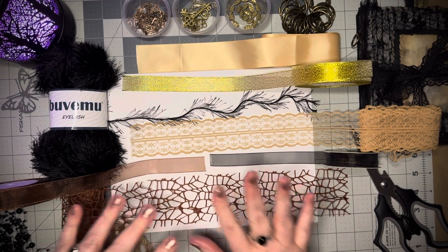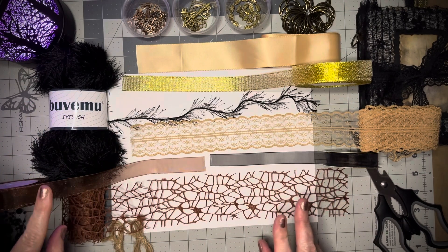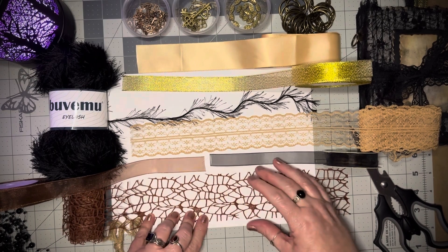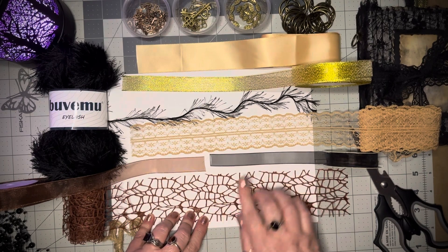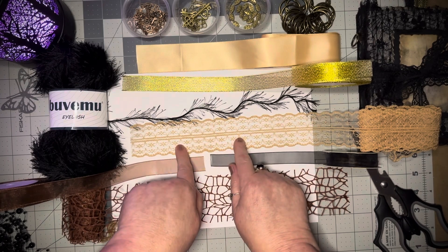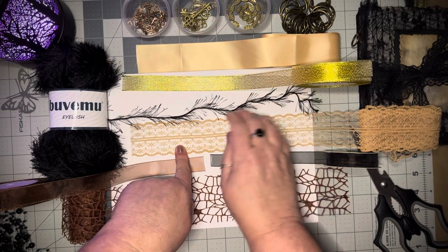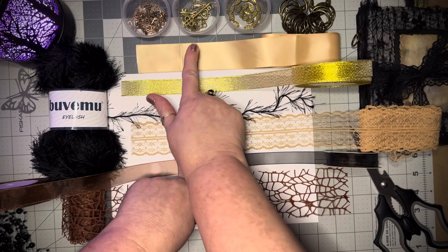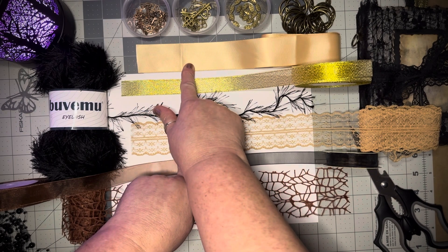I use all of these ribbons and laces and trims. This one is really wide, so I cut it in fourths, and these I left the same size — the brown, the black, sheer. And this wonderful eyelash lace, I just love it. This one I cut in half — this gold. And this other gold here I think I cut in thirds, or maybe four ways.